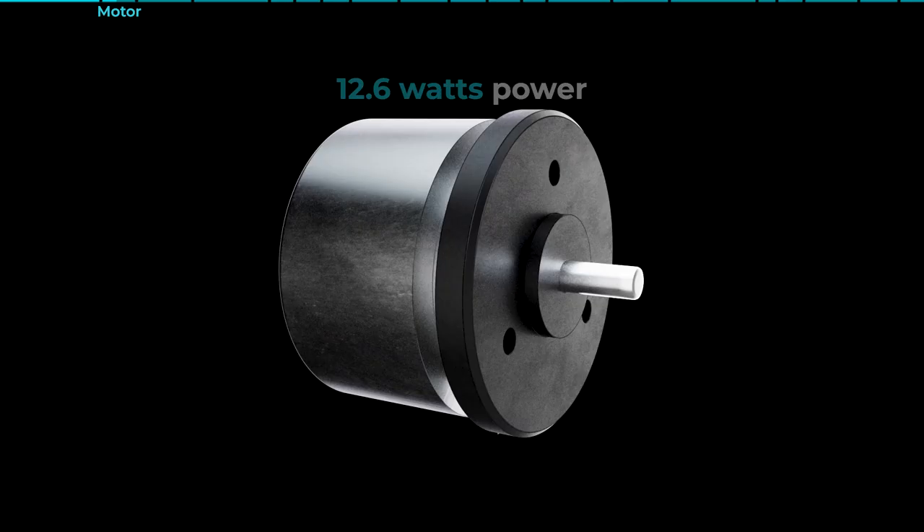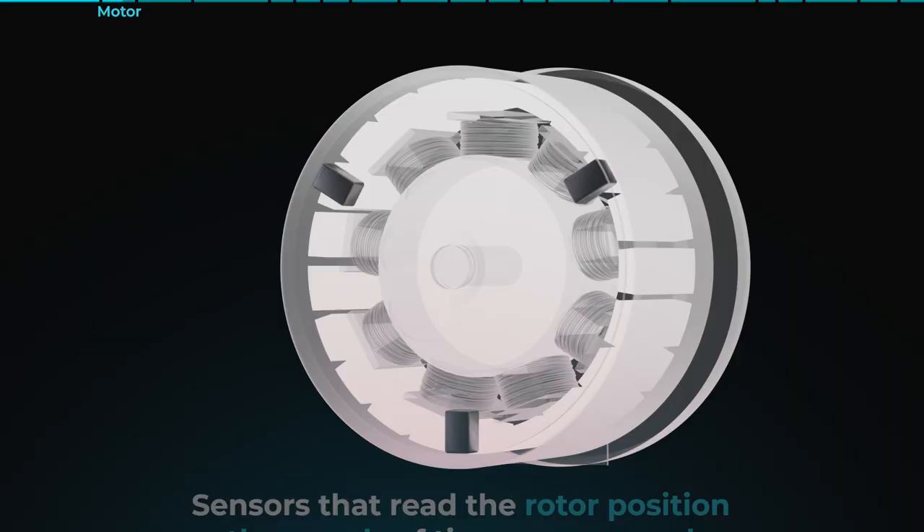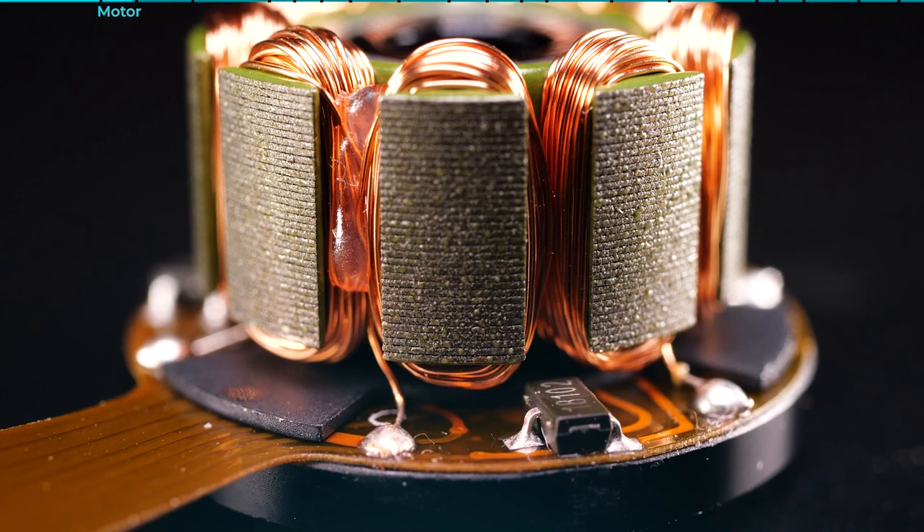This beast can pump out an impressive 12.6 watts of power and generate jaw-dropping torque even at low RPMs. It's equipped with sensors that read the rotor position thousands of times per second, ensuring lightning-fast adjustments to your every move. We even had to put a speed limit on this bad boy to keep you from accidentally destroying the mechanism or even worse, your client.